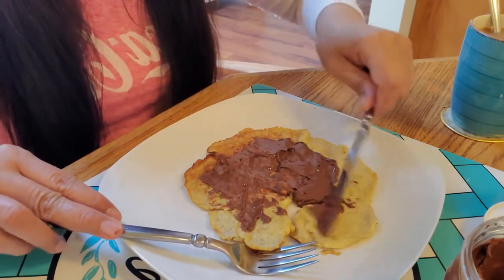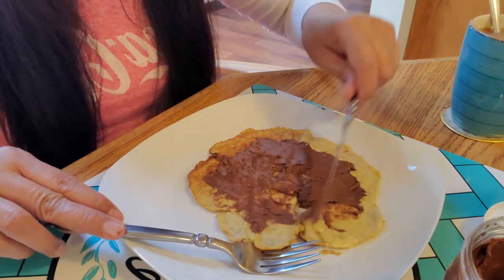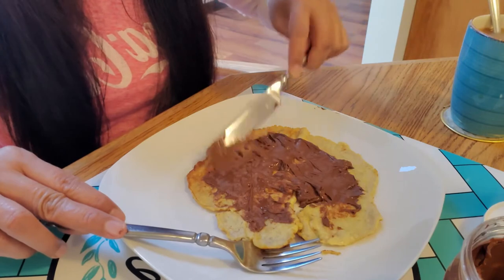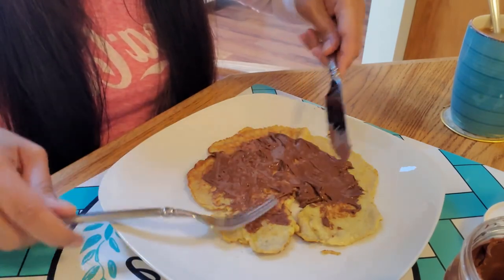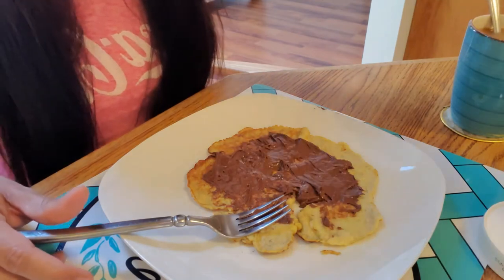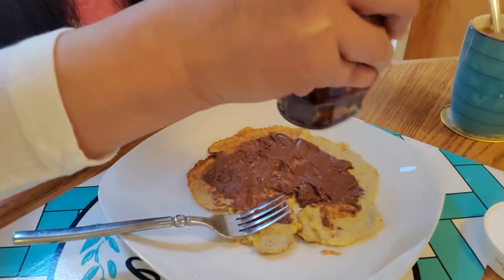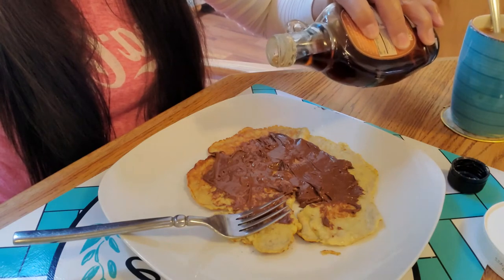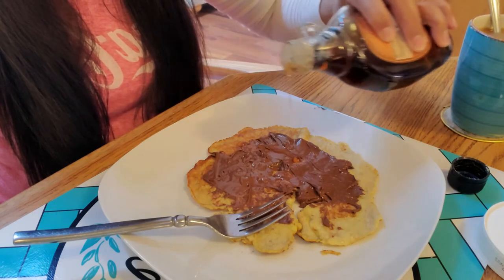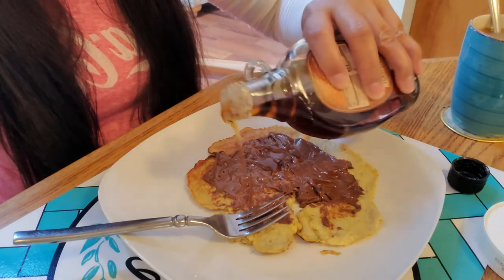It's not the perfect round shape — I messed it up when I flipped it. That's okay, I'm the one eating this; it's not for sale! And then more sweet — drizzle with a little bit of maple syrup. There's your sugar for the day.